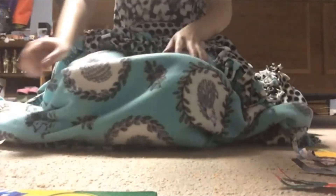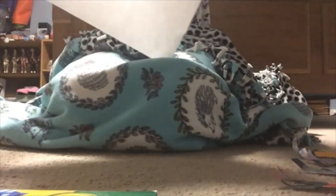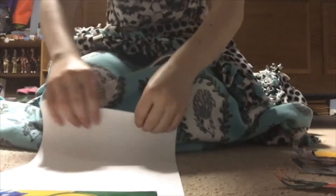Hi campers! Today I'm going to be showing you how to make paper chained people. The first thing you want to do is take a piece of paper and fold it accordion style.